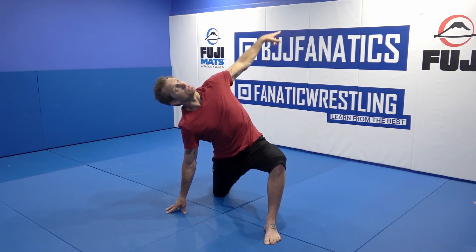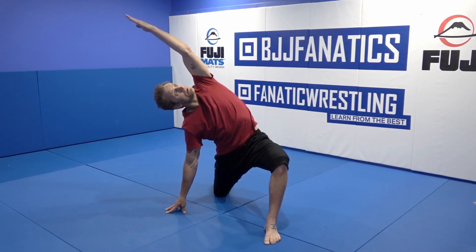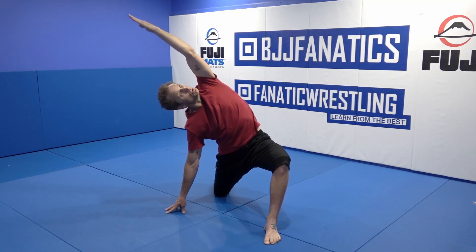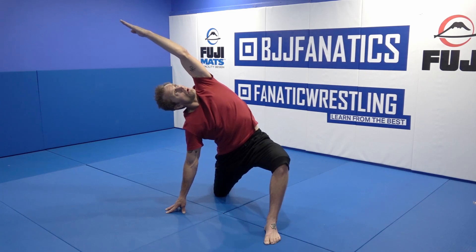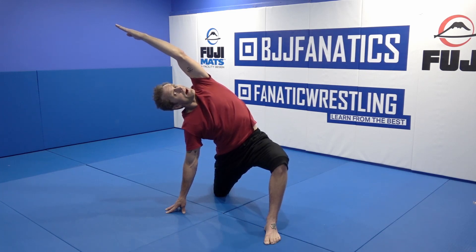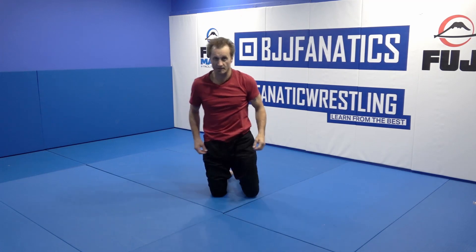I want to engage the ribs and the lat, so I'm going to reach up and over like I'm making a big C shape — pushing with the down hand, driving the left hip to the left, reaching up and over for a hold of four or five breaths, and always repeating on the other side.